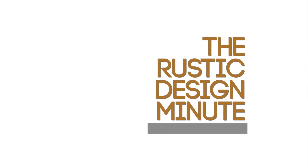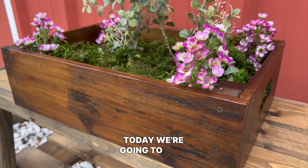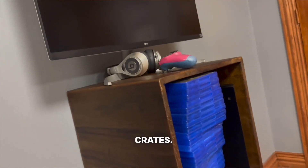Welcome to the Rustic Design Minute. Hey, welcome back to our channel — I'm Deborah. Along the style of shabby chic, today we're going to talk about fast tips for a vintage home makeover using reclaimed wood crates.